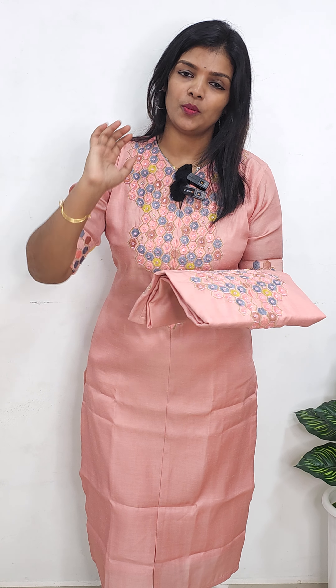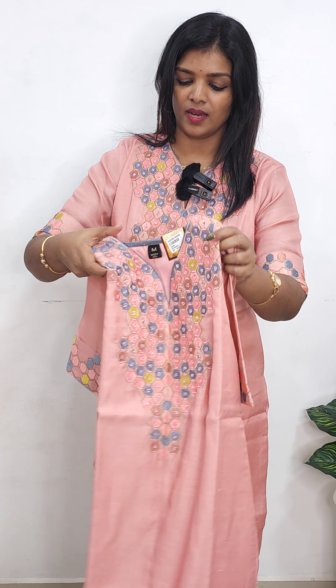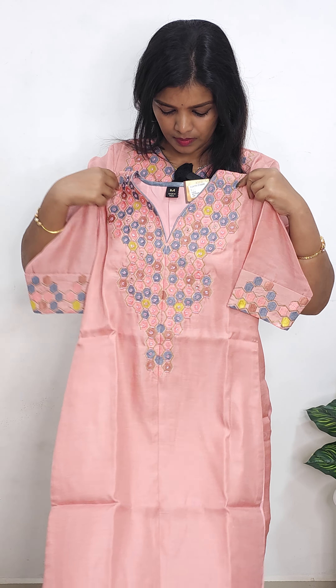The first one is a peach shade. It is a completely different concept of embroidery with handwork. It has a little closed neck, and a styling style can be done in a week. The handwork will be closer.